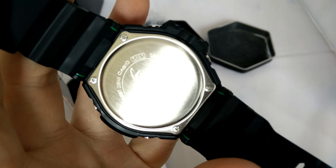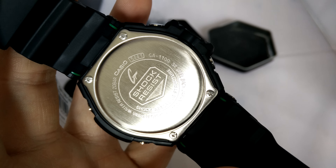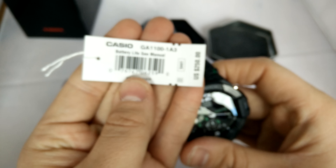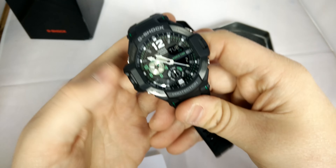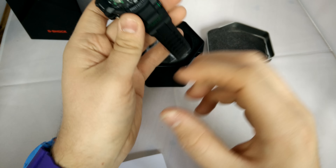Should have backplate. GA-1100. Hang tag — GA-1100-1A3. It's a cool watch, pretty simple, but I like this series, I like the size of them, they fit really well on the wrist.